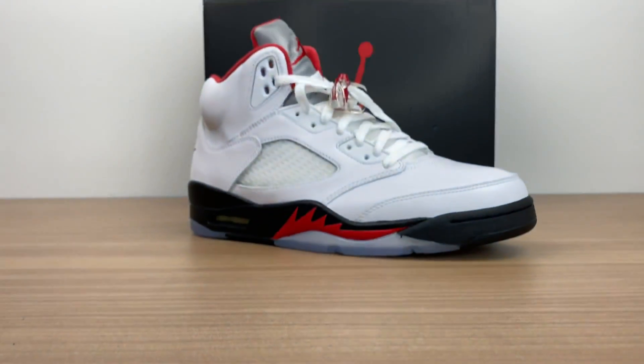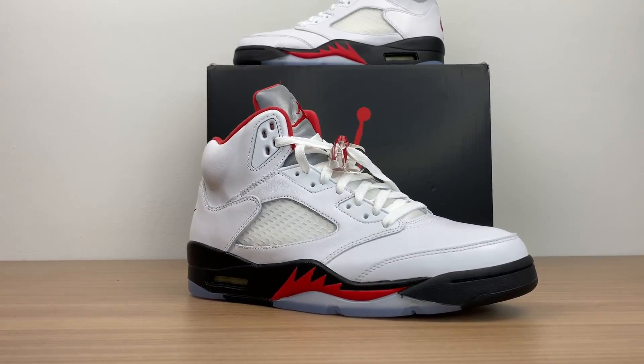So the Jordan 5 FireRed Silver Tongue — 'Silver Tongue' refers to this silver, which is actually 3M. This sneaker just released this weekend on May the 2nd, after being pushed back not once but two times. It was originally scheduled to release back in March, then pushed to April, and then again to May the 2nd. Its original release date was March because that signified the 30th anniversary of this FireRed silhouette. It's pretty unfortunate it wasn't able to release on that date; however, Nike does seem to have a lot of issues with shipping at the moment.